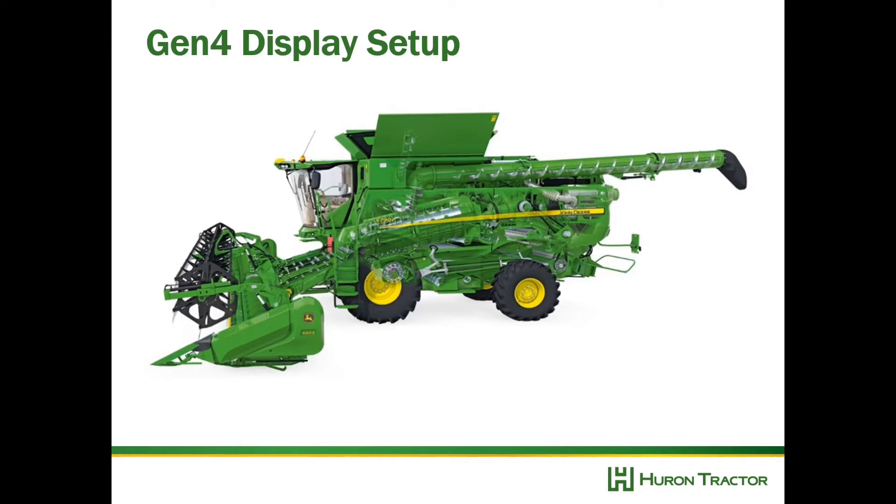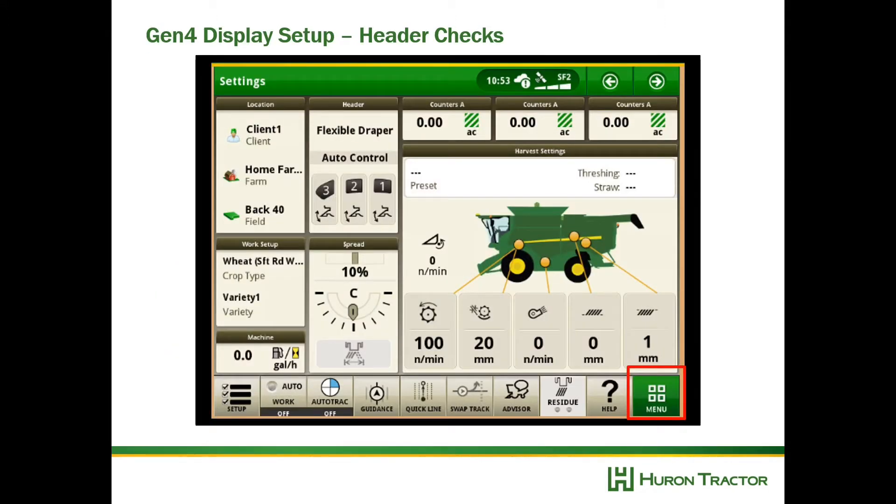In this video we're going to look at Gen 4 display setup for Harvest. First we're going to make sure our header settings are correct.